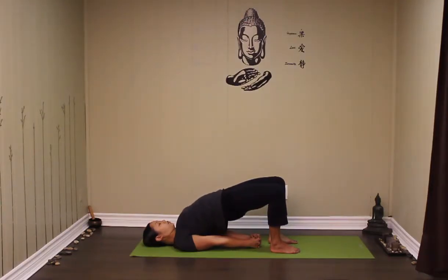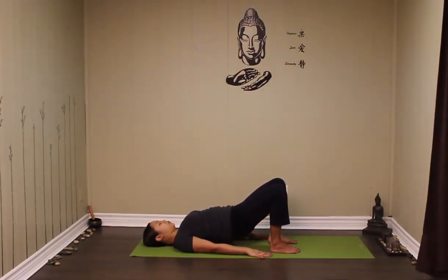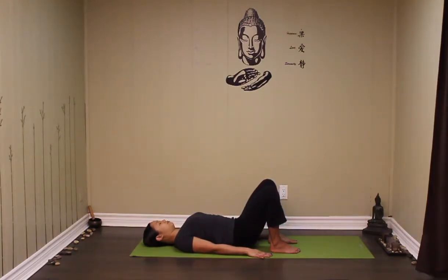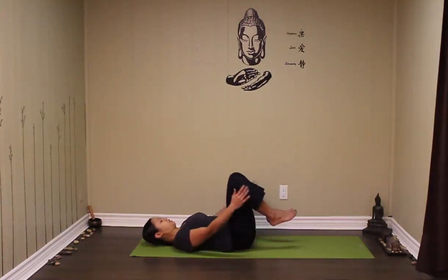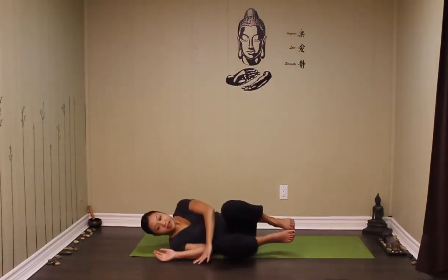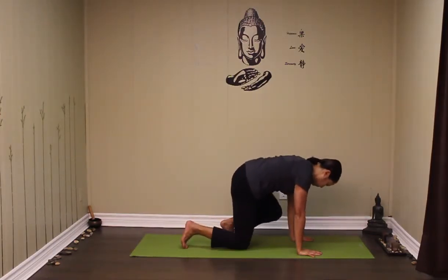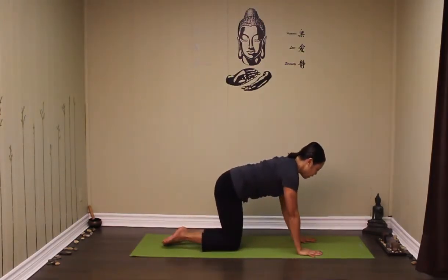Lift a little higher if you can. Walk the shoulder blades apart and hands apart, and come out nice and slow. When you come back to the ground, release the hips. Go ahead and squeeze the knees into the chest. Let's take our time — either rock forward and back to come up, or roll over to one side. We're coming onto the hands and the knees, moving into our plank pose.